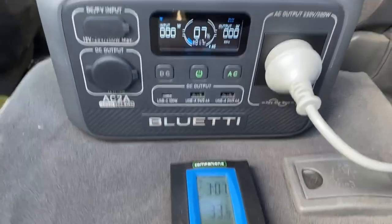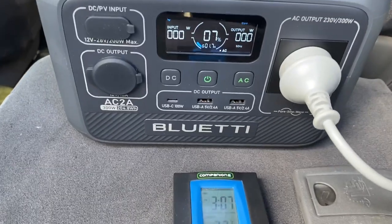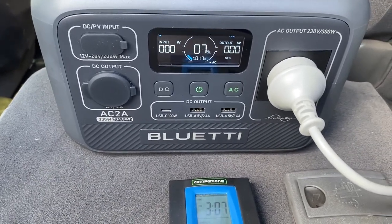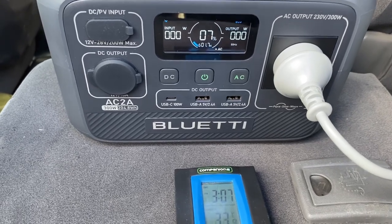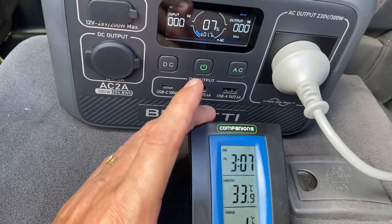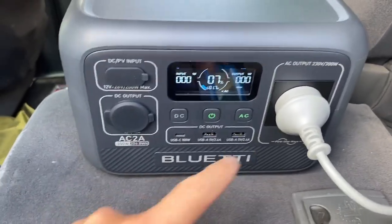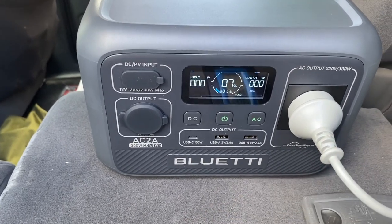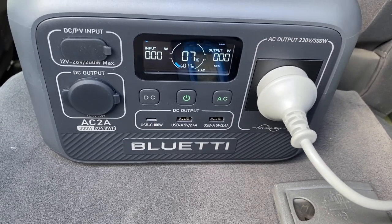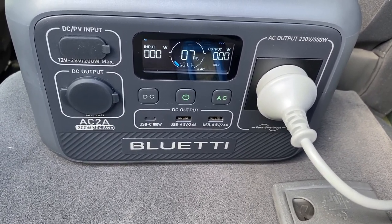Okay, so it's about 3:07 — so that's roughly seven hours of runtime. The AC2A is now down to 7%, so I'll switch that off. As you can see it's pretty warm in the car, getting up to 35 degrees. I could have run the fridge through the 12V output as well. But there you go — about seven hours running the fridge. Not too bad.